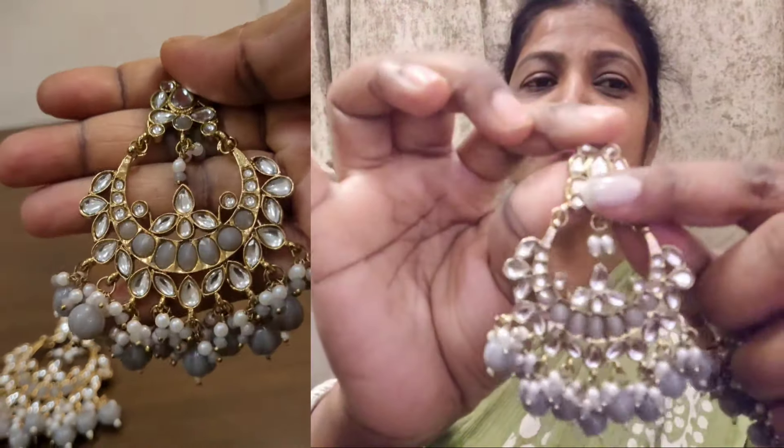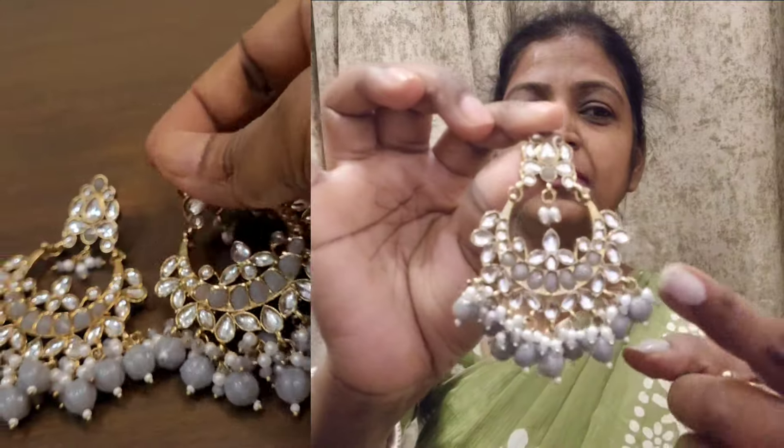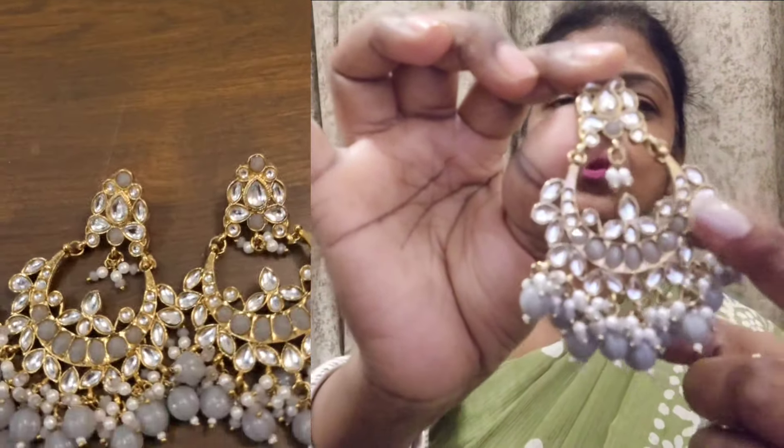Friends, you can see the Meena work here, and it is full of pearls. You can also see the stonework. So this looks very good — it looks heavy in appearance but it is actually very light weighted. Specifically talking about this earring, if I compare it with the other earrings, it looks very heavy in appearance because the weight is very well divided, but it feels very good.